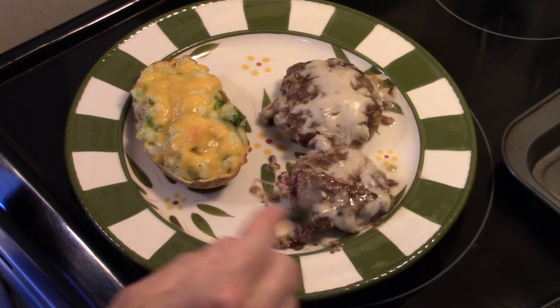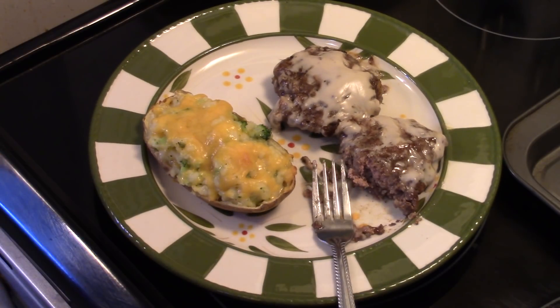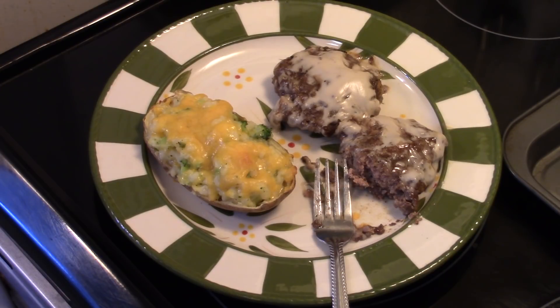Nice and moist and tender. All in all, they're really good. There you have it, guys — poor man's steak. Give it a try. Thanks for watching, and until next time, I'll see you.